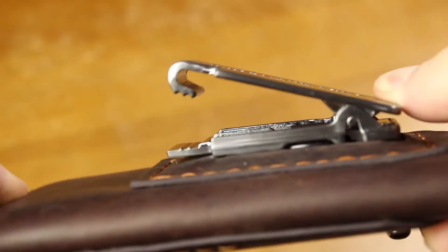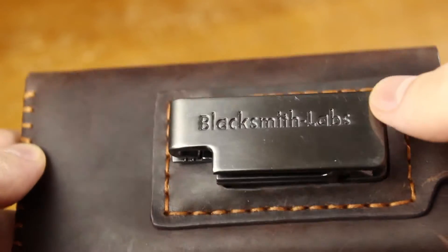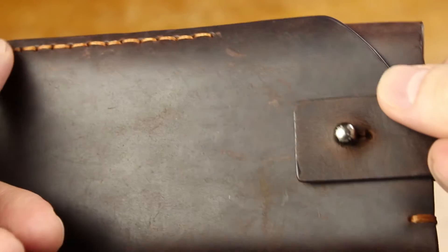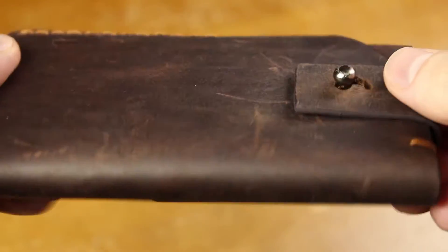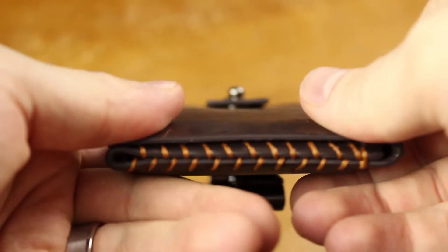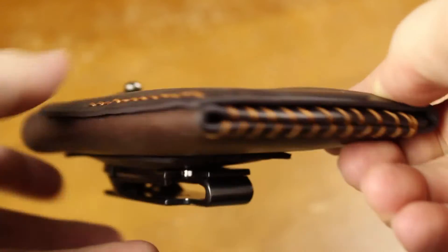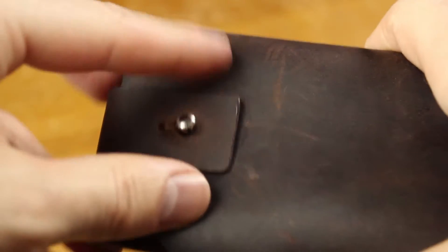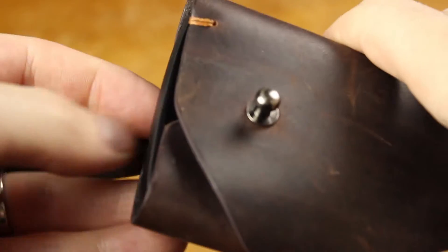Sometimes I had it clipped onto my belt, sometimes I just had it in my pocket. I can just easily flip the flap open, take out my phone, set it on the desk — that's what I'd do at home working on the computer. I come home, take the phone out, set it on my desk. I like having my phone without a case because I like the way the Nexus 5 looks, but I also like having the protection of a case.